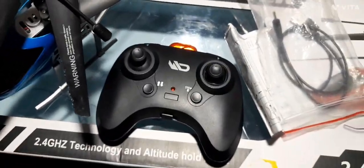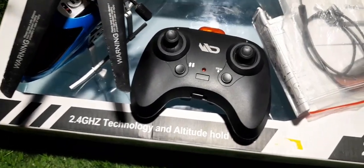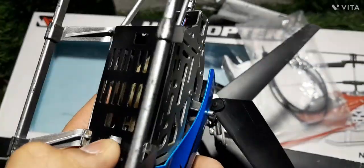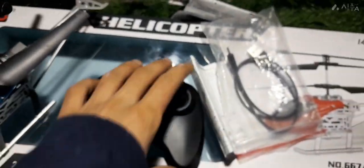Now we charge the helicopter and let's test it inside. After 30 minutes I will take my helicopter — it is now fully charged. Only 30 minutes to fully charge. This is the on/off button.